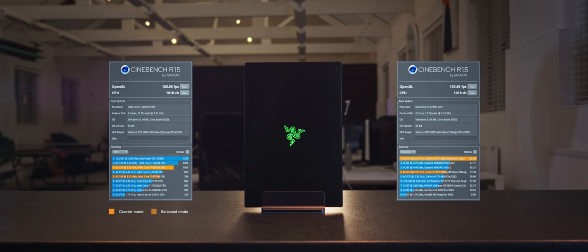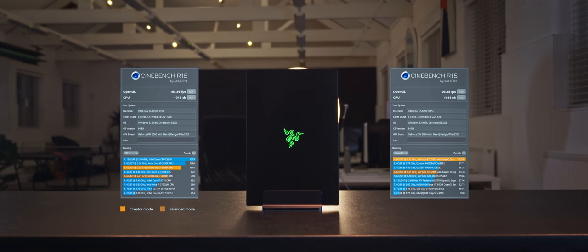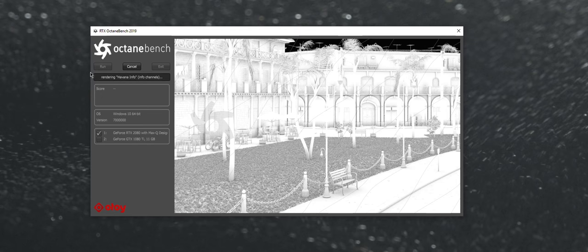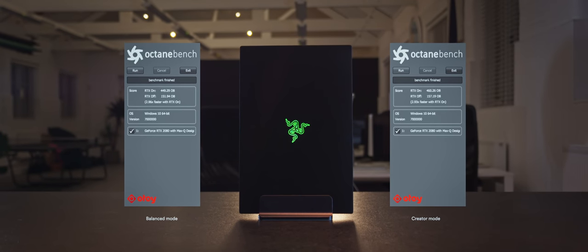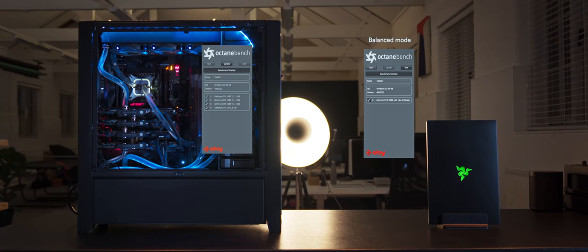OpenGL performance is significantly better than my big workstation's, meaning some software features in Fusion, After Effects, and Cinema 4D will run much better thanks to RTX. RTX is quite a big deal in the world of graphics cards — the technology is very new and not yet fully optimized in almost all software, meaning it will get even more powerful in the future. Otoy, the creators of the Octane render engine, released a version of their benchmark showing how powerful your GPU will be once RTX is fully implemented. As you can see, I can expect almost three times more performance in a future release of Octane. One card in this laptop will perform as almost three GTX 1080 Tis from my big workstation — quite insane. I ran regular OctaneBench tests as well, and again we can see that mode choice influences performance a little.